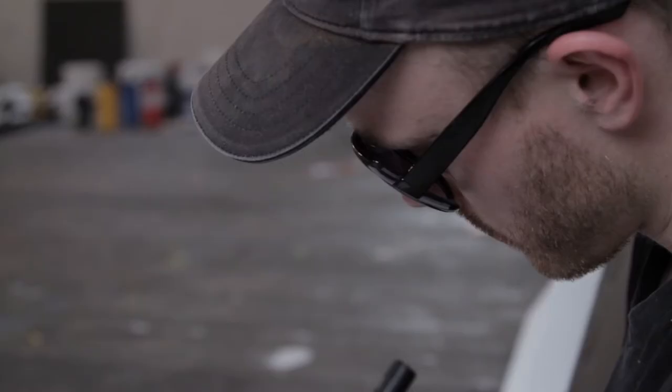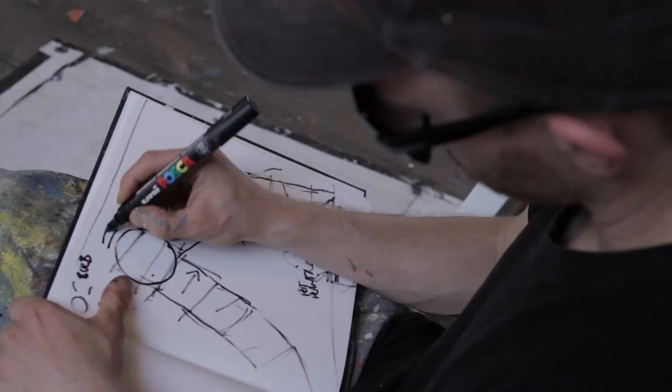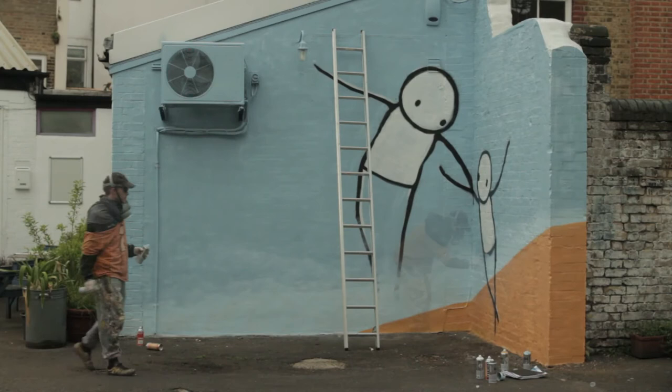I make a lot of sketches beforehand. I work out the composition, the way that the character is standing and the way that they're interacting, and I make a mock-up of the wall. It's very important to practice, practice, practice this one piece so you can go out there and just blam, put it up.